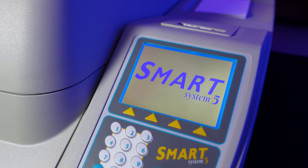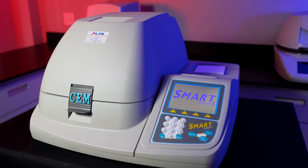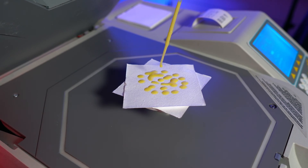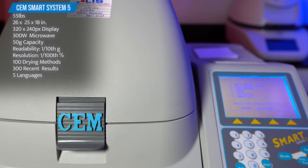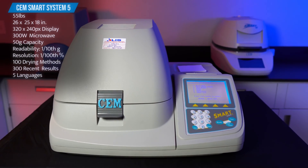This is the CEM Smart System 5, introduced at the turn of the century in 2000, but designed to rapidly test moisture or solid content of a variety of products, from dairy, meat, processed foods, to wastewater, personal care products, pharmaceuticals, paint, and many more. The instrument weighs 55 pounds and measures 26 by 25 by 18 inches.